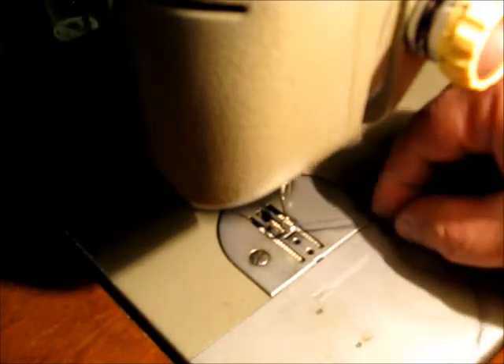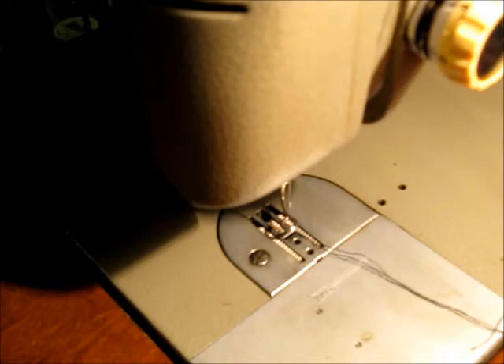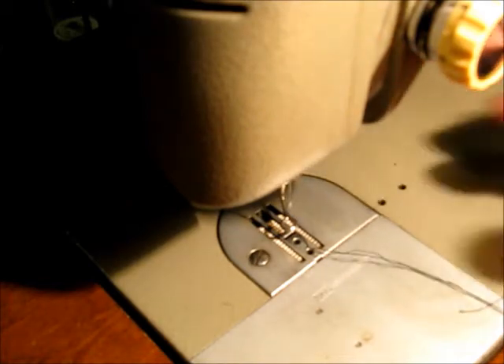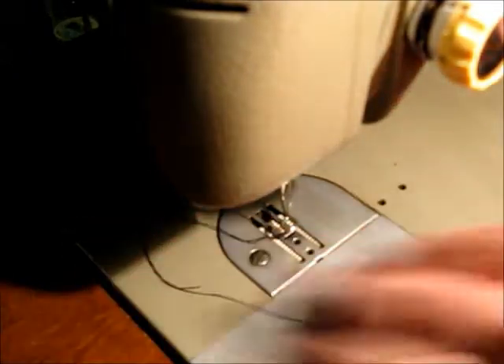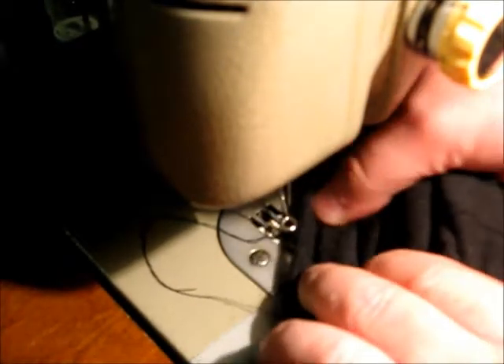I don't know if I'm doing this wrong or right, but I have the feed dog lever set so the feed dogs are down so they're not trying to do anything. The most difficult part of this is holding the ring of sock open while I sew — I can only sew through one layer of fabric at a time, so I don't sew any halves together or anything.